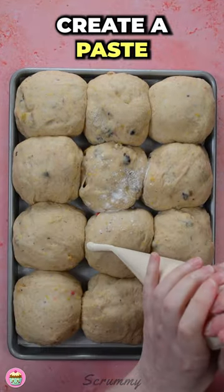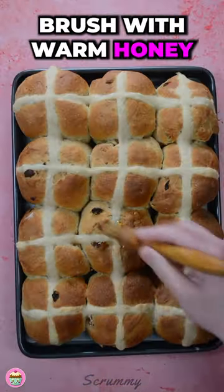Mix flour and water together to create a paste and pipe across on each of the buns. Bake for 20 minutes. While hot, brush with warm honey.